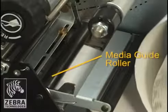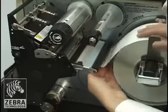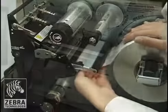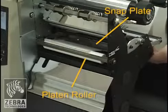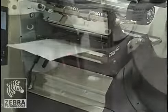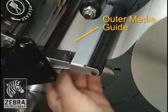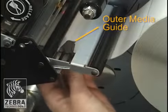Thread the media under the media guide roller. Push the media forward until it passes under the printhead assembly, under the snap plate and then over the platen roller. Align the media with the inner media guide. Slide the outer media guide until it just touches the edge of the media and tighten the thumbscrew.